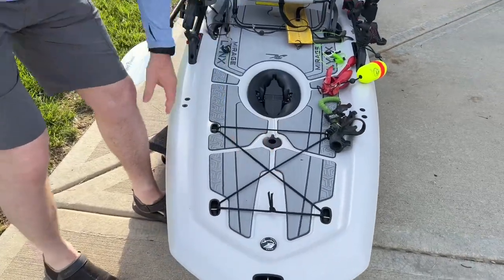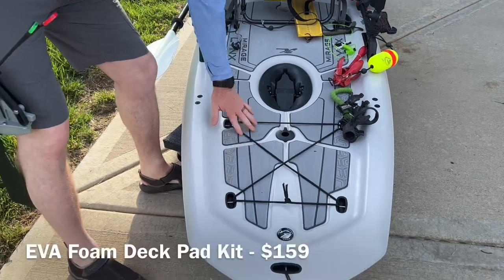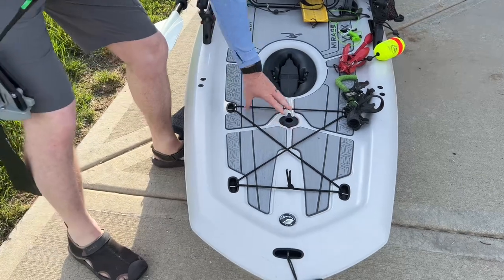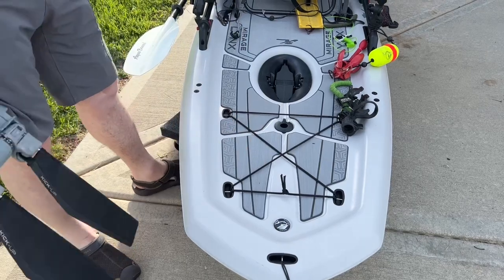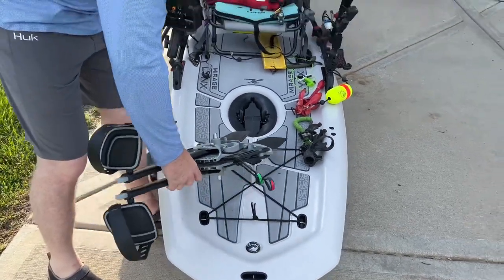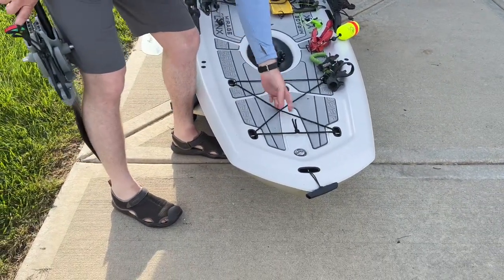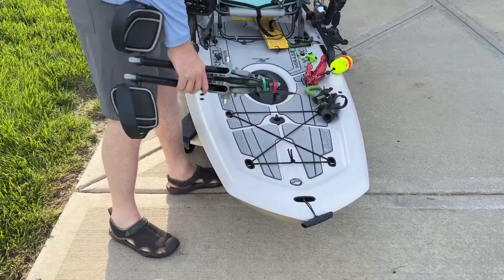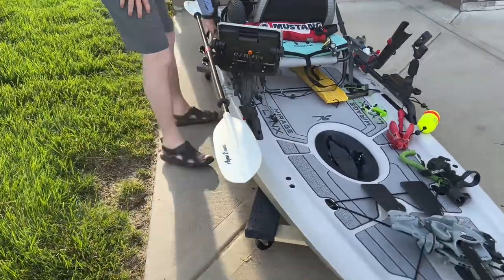As for the front of the boat, they have this tank well area that just has a bungee. I went ahead and got the deck pad kit so the entire boat is covered with this nice foam deck pad — it doesn't come with that. This part of the boat has deck padding on it but the rest you have to add, but it's great for sound dampening. I'll sometimes stick my paddle or my net under this bungee, though I usually don't store much up on the front.